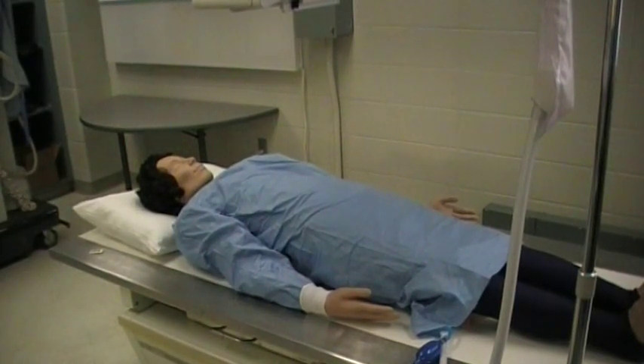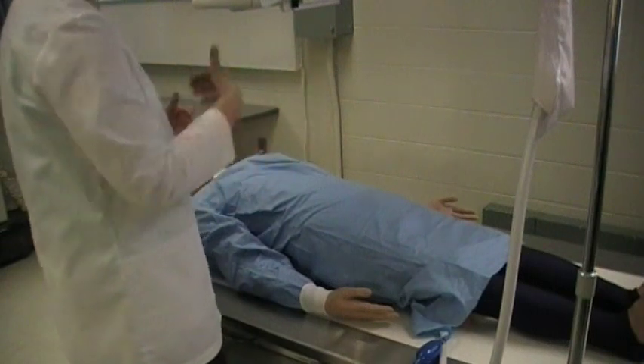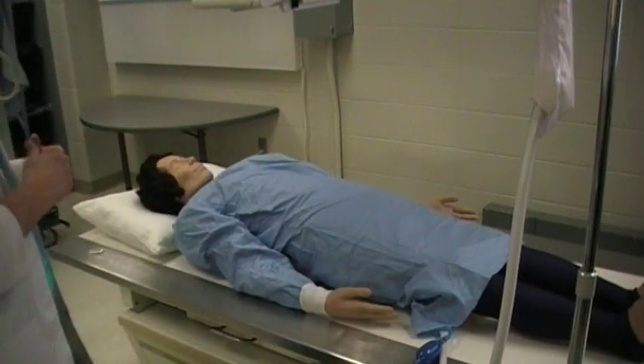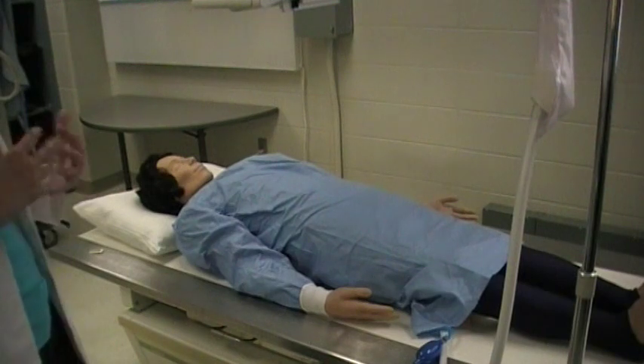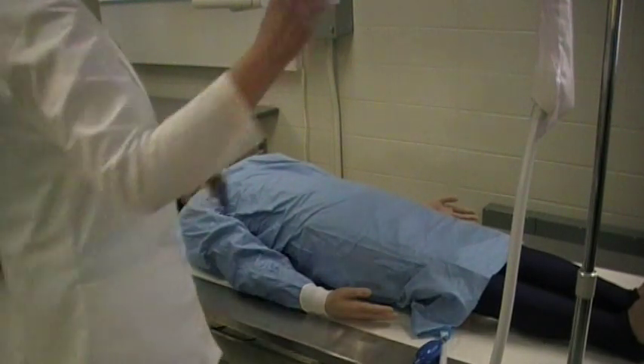I'm going to demonstrate the patient positioning for the barium enema, following a typical protocol for the air contrast BE. Once the doctor has left the table, have the patient turn over to the stomach, back to the back, turning a couple of times to get the air and barium mixed well, coating the walls of the colon.